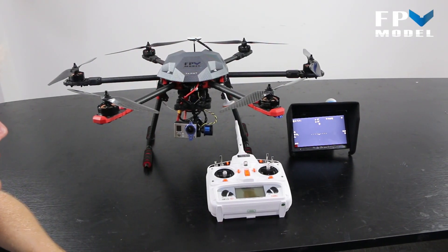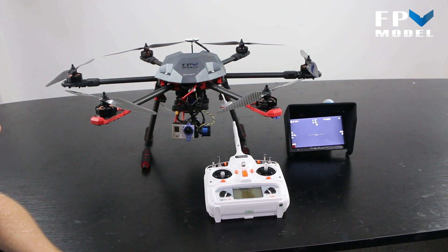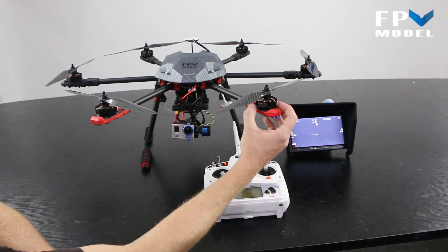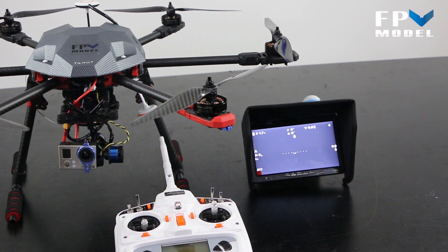What we have here that we're going to show you today is a full RTF package for the Taro 680 Pro. Let's give you a few details about it — the motors are Sunny Sky 4108 KV 480 motors.